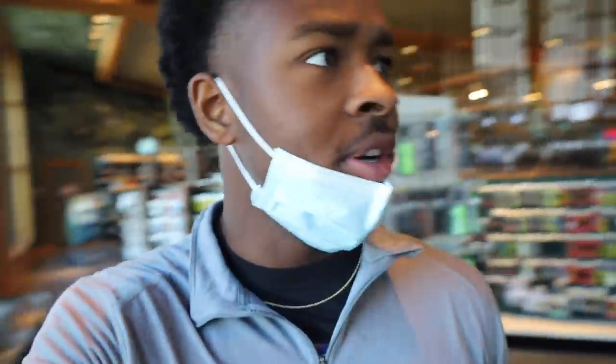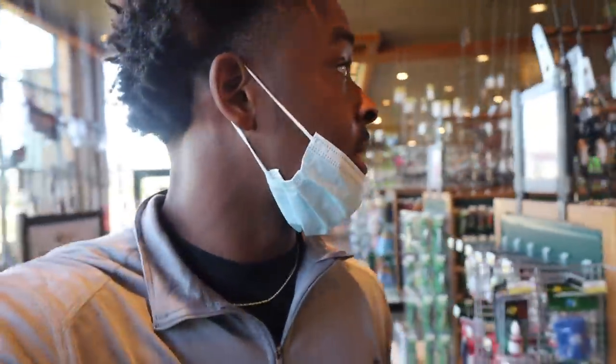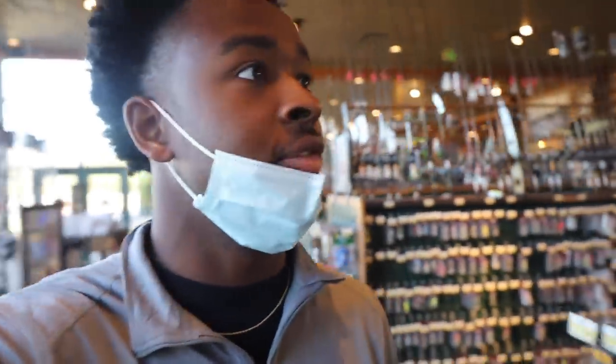With everybody going out and starting to catch more largemouth bass, y'all are starting to DM me pictures of some pretty nice fish asking what baitcaster combo they should get. It's either the very entry-level combos or a more expensive combo, and I've gotten a few questions about this one so I figured let me go buy it so y'all don't have to and I can tell you how good or bad it is.